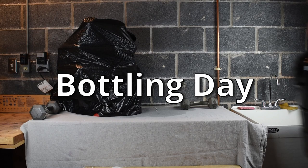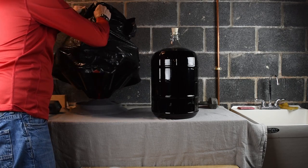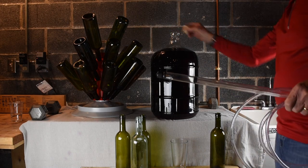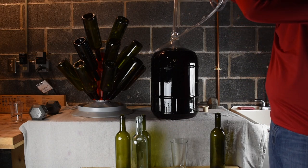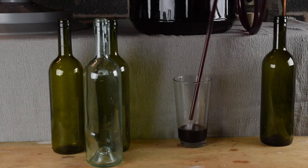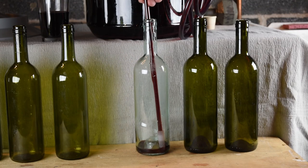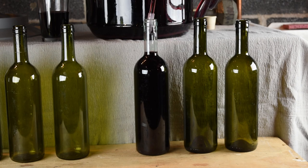On bottling day, we moved the five gallon carboy of wine to a countertop. We placed the sanitized bottles on a shelf below the wine. We use an auto siphon, tubing and a racking wand to transfer the wine from the carboy to the bottles. The racking wand only allows wine to pass through it when you press down on the spring-loaded tip. The wand is transferred from bottle to bottle until all are filled. The racking wand is kept inside the bottle until the wine reaches the top of the neck. When it's removed, there's just enough space for a cork and a small amount of air.